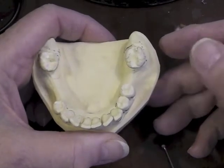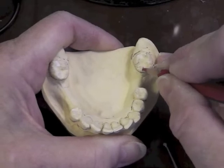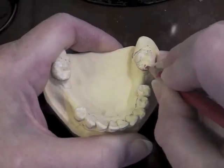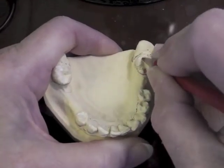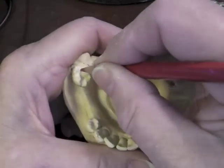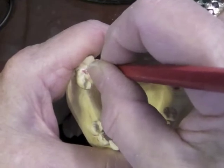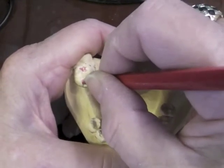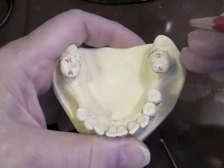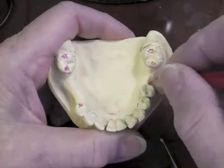Let's place our design on the cast. The first thing I would do would be to place my mesial rest, distal rest, distal rest. We're going to have to cut these, so I'm just really scribbling them in real fast to go back and cut on them in a minute.